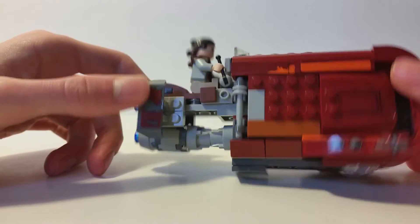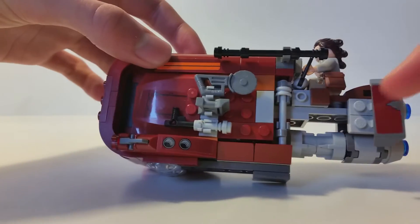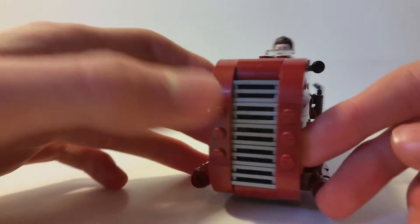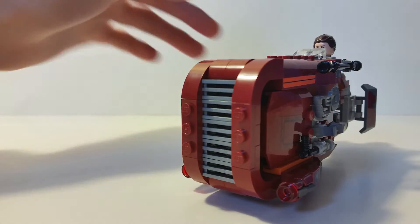The speeder has a few stickers placed in various spots around the vehicle. The stickers aren't that hard to put on, so I had no issue with them.